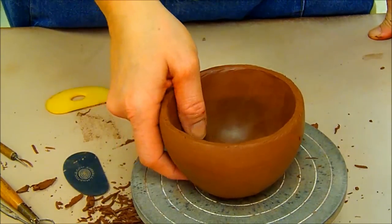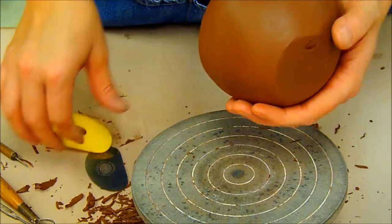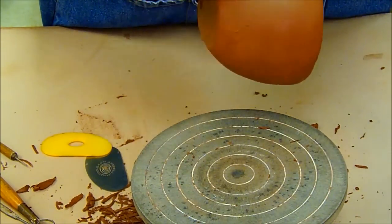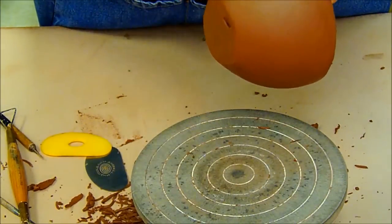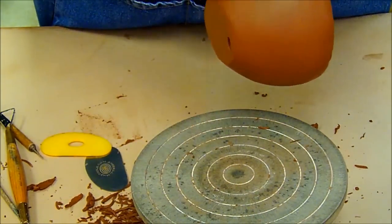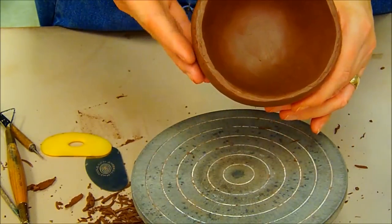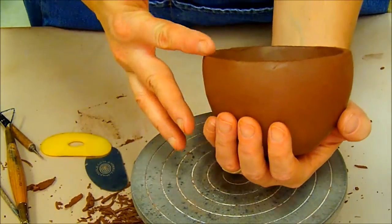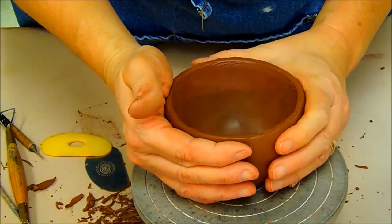Now I have cleaned the inside and the outside with both the stainless steel rib and the yellow rib. I could go over the outside a little bit more with the red rib just for some final smoothing, almost polishing — it helps you to really identify if you have any flaws. The last thing I need to do on the outside is work on the rim, because the rim is still a little bit messy, not quite uniform. It is level and relatively even in thickness and should be round at this point.